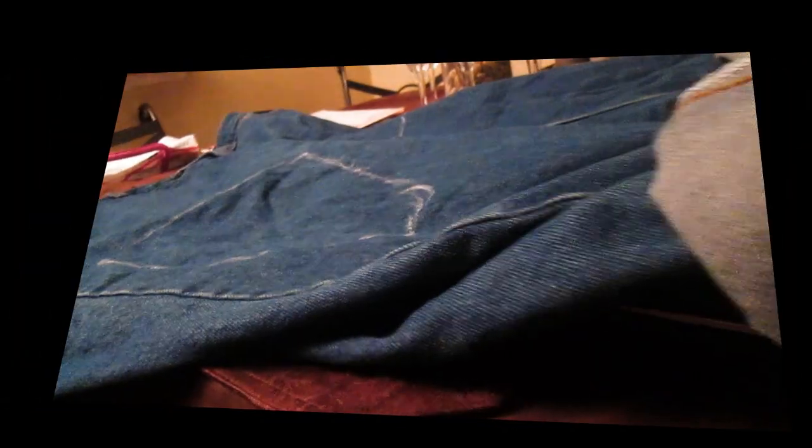First, what I did is I cuffed the pants just to see where I want them, and pulled them up on the waist where I wanted them. Then I marked with the marker — which is just a NYX jumbo pencil — where I want the open thigh part to start and where I want it to end under the knee. I wanted a curved knee area, so I did it at a curve.